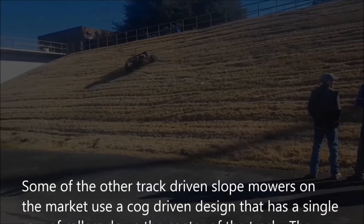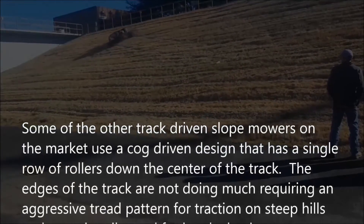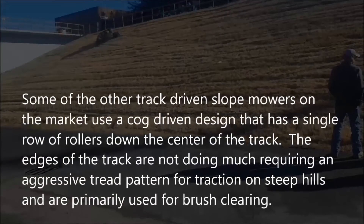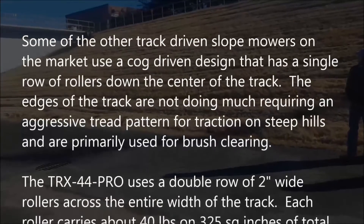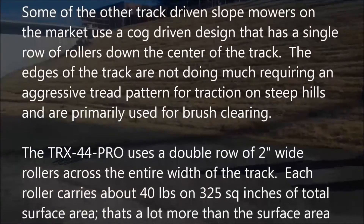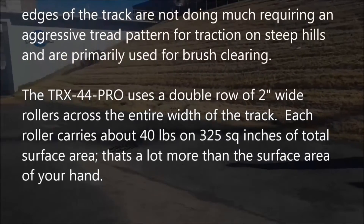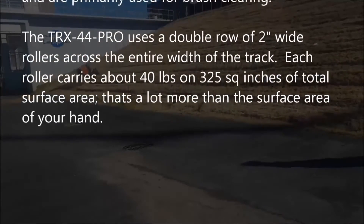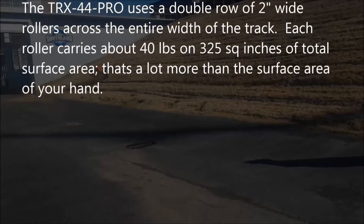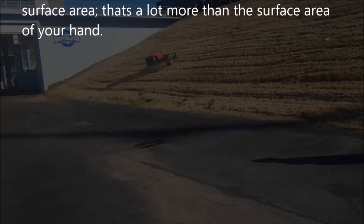Some of the other track-driven slope mowers on the market use a cog-driven design that has a single row of rollers down the center of the track. The edges of the track are not doing much, requiring an aggressive tread pattern for traction on steep hills, and are primarily used for brush clearing. The TRX-44 Pro uses a double row of 2-inch wide rollers across the entire width of the track. Each roller carries about 40 pounds on 325 square inches of total surface area — that's a lot more than the surface area of your hand.